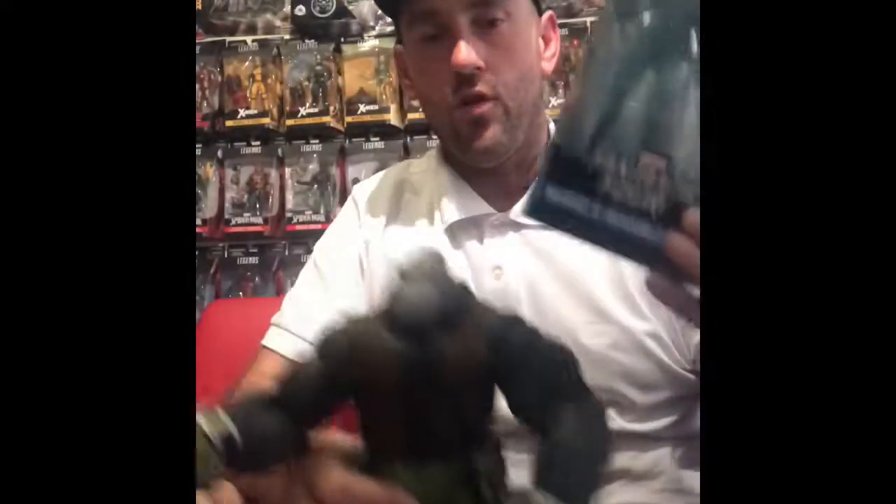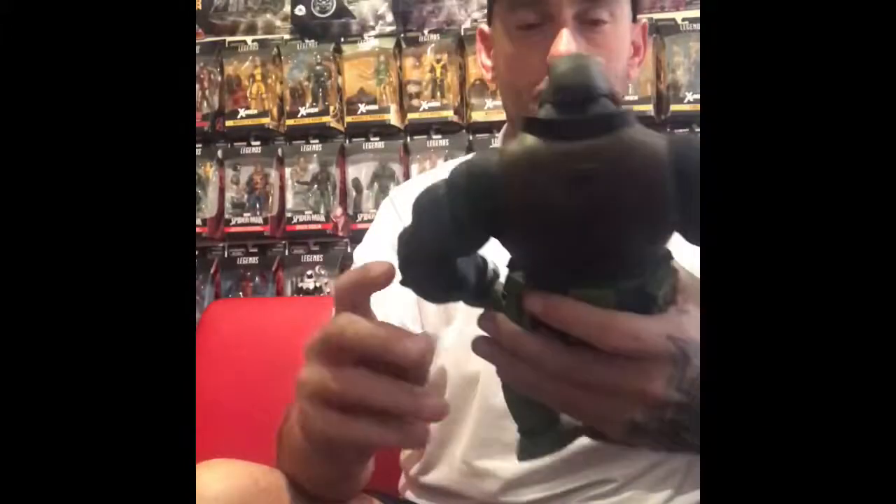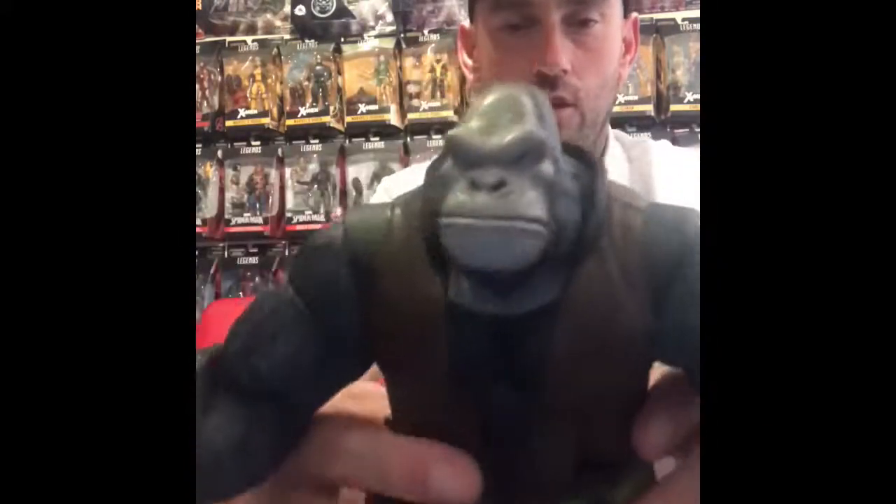That's the two pickups today for the haul — Invisible Woman and the Monkey Man. That is a dope figure, that.